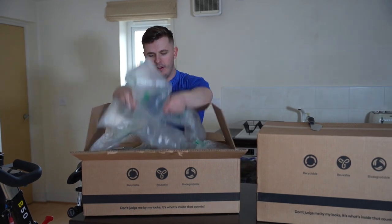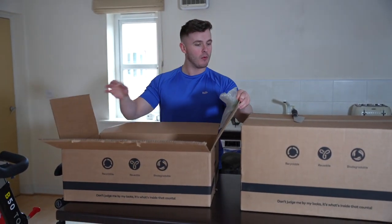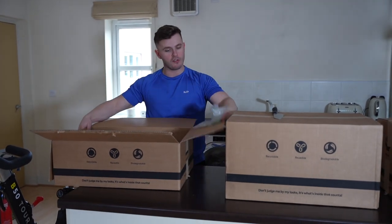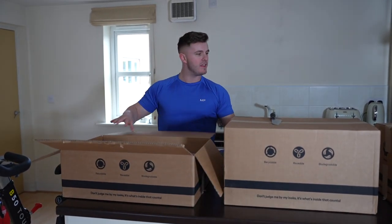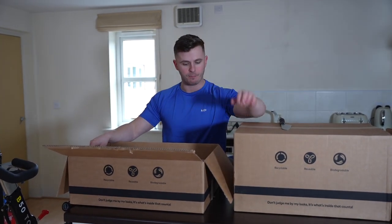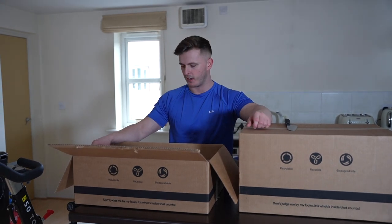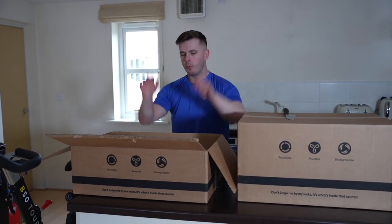Welcome back to 12SJ TV, welcome back to today's video. We have a bunch of new products and a bunch of returning favorites in this massive — about £600 worth of MyProtein — order in today's video, which is pretty freaking nuts when you think about it. So we're going to start off with box number one.